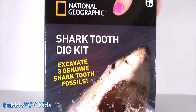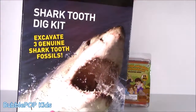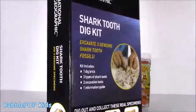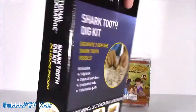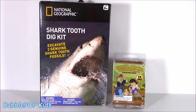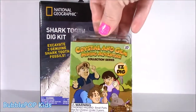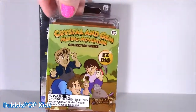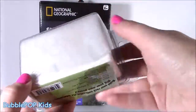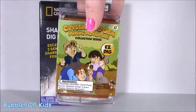We got this crazy National Geo shark tooth dig-it kit - I just can't wait. I've had this for a while and never actually thought about opening it until today. Super excited! And when I decided to do the shark, I thought why not add another one for some fun. This one is so cool - it's a crystal and gem mining adventure. I seriously do not know what's in here, some kind of rocks and stones, but it looks super cute.